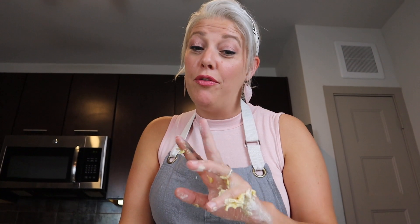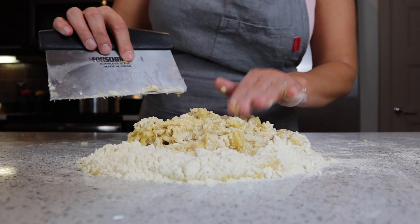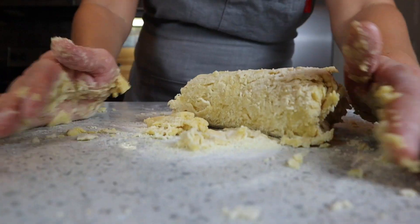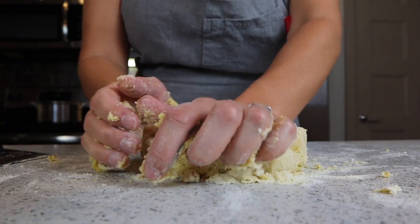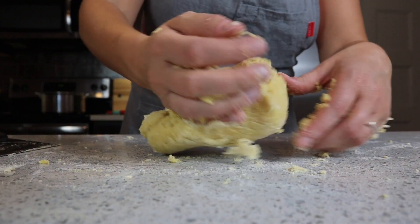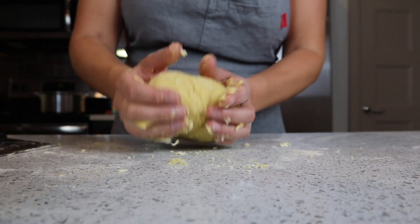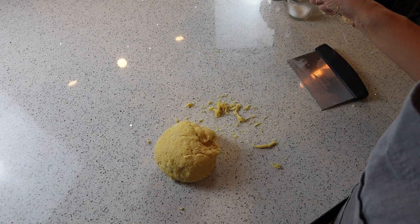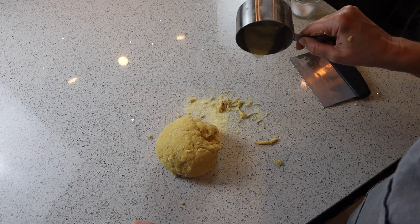Now might be a time to take off your fancy wedding rings if you have one, because this mess is not coming out of that thing. Now that this dough is fairly well incorporated, this is perfect. Now we can start kneading it with our hands, getting all of the flour incorporated. I can tell that my dough is a little bit sticky, so I'm just going to go ahead and sprinkle a tiny bit more of the semolina flour onto my flat surface.